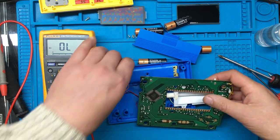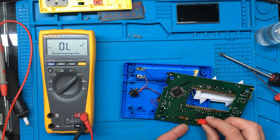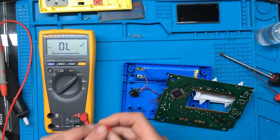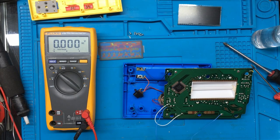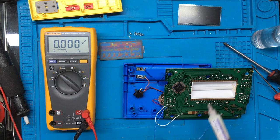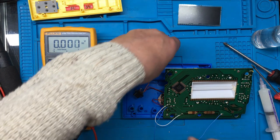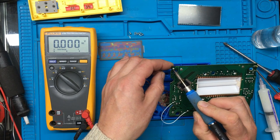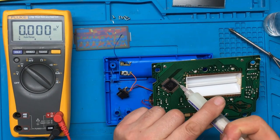Let's put some batteries back in and see if we can measure any voltages. When we slide to the on position it links those two connectors. I think I'll tag a couple of wires on there temporarily so we can switch the power on and off easily without messing about with the switch. I've soldered a couple of wires on to simulate pressing the on/off switch, and I've also bridged out the sound switch just in case.